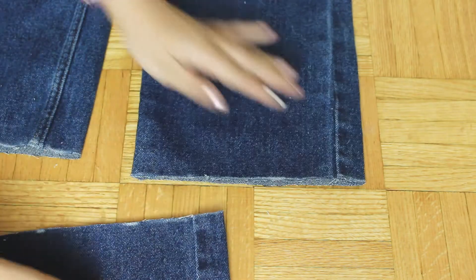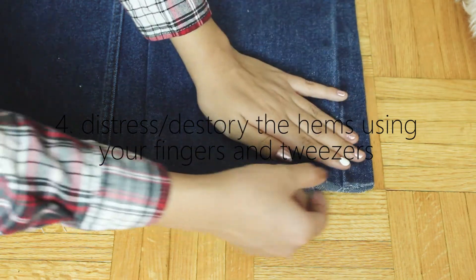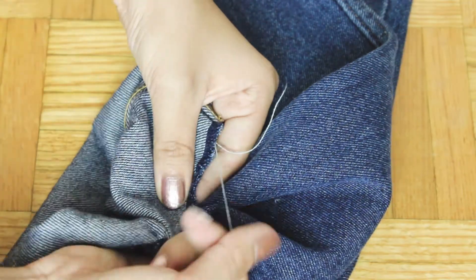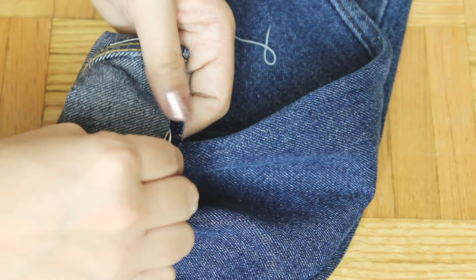Now you're going to end up with these raw hems and all you want to do is distress it. I started distressing with my fingers and then realized I should probably get some tweezers. It's a lot easier to work with tweezers — all I'm doing is pulling the white thread and it just leaves this awesome frayed look.